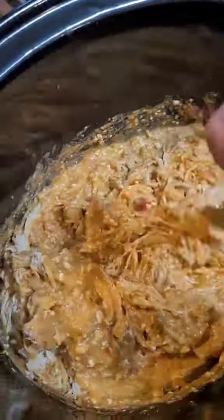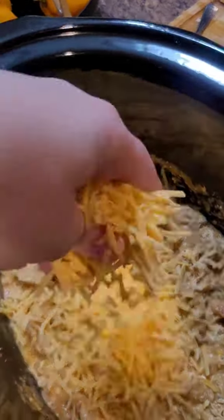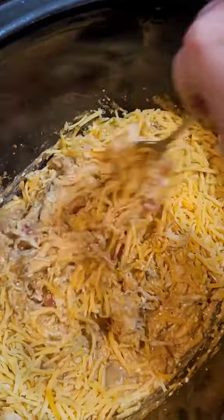You're gonna take the chicken out and shred it all up after you've mixed the sauce. I felt like I needed more cheese in here because I mean I can never have enough cheese, so I put a little bit more in there and put the lid on for another like ten minutes.